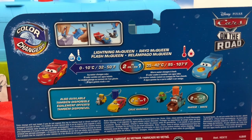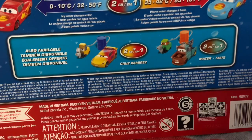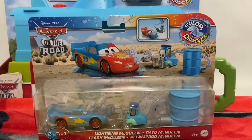Here's the back of the box showing how to change colors. You put it in cold water to change the color, and you put it in warm water to revert it back. It also shows us the other cars we can collect — there's Cruiser, Mirrors, and Mater. So without further ado, let's go and get McQueen opened up.